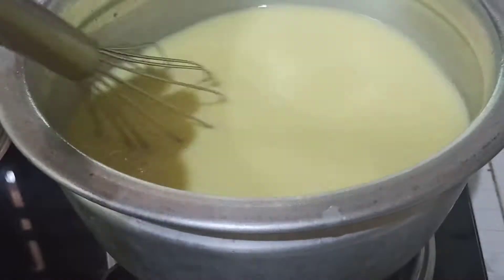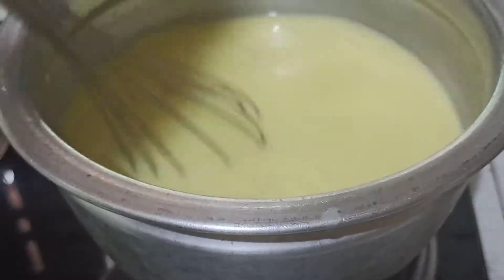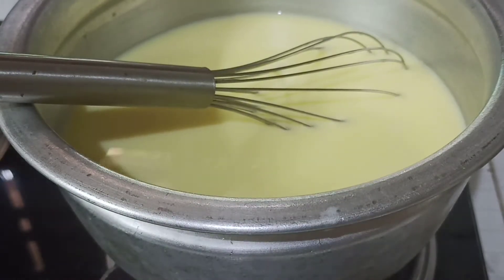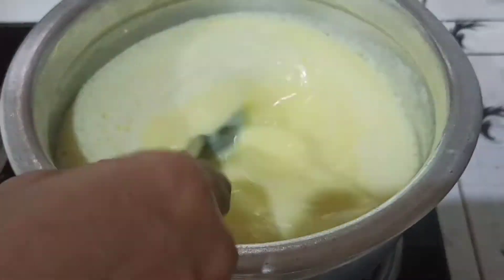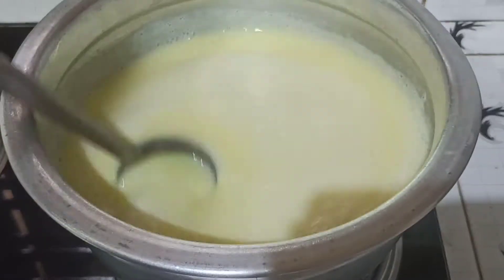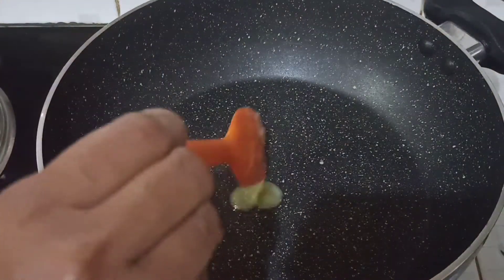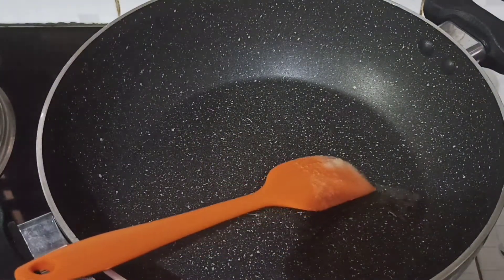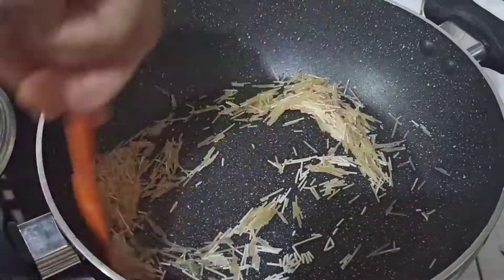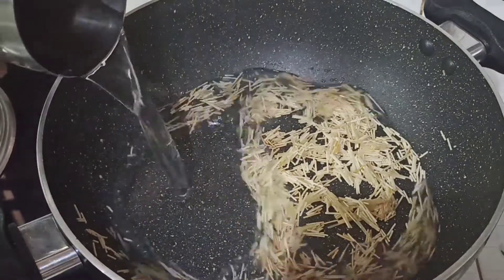Now let's cook it well. I am going to stir it well. Add 1 cup of custard, 1 teaspoon of custard. We will cut it and roast it well. We will cook it well and let it boil.